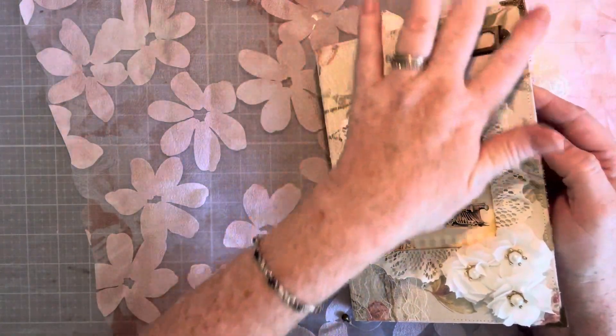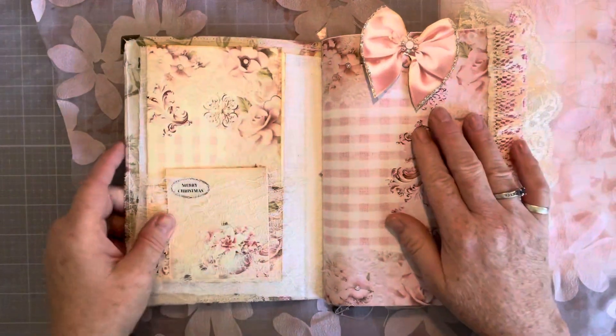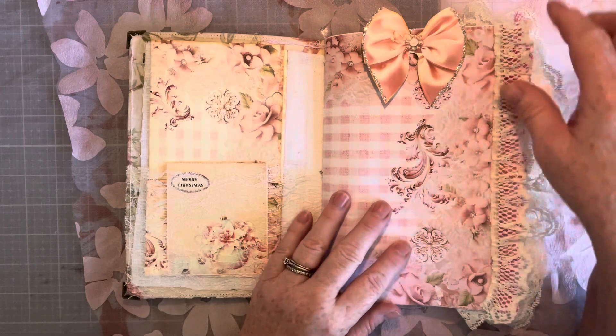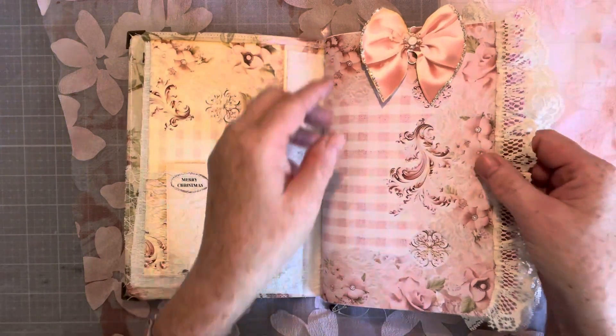This is a fabric cover and it's stitched all the way around. This is a paperclip bow — it has glitter, very pretty glitter.